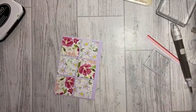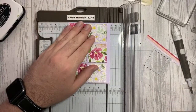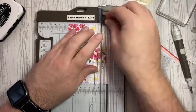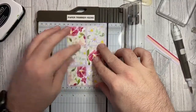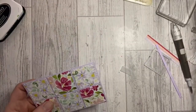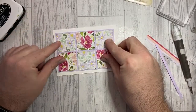Let me take the trimmer again. I'm going to cut this down to nine centimetres — the piece of Purple Posy card needed was 13 and a half by nine centimetres. You can cut that straight away and then line it up inside the card base. So that's just going to go inside my card base like that.